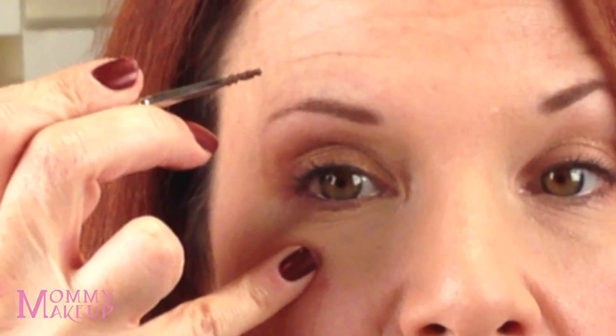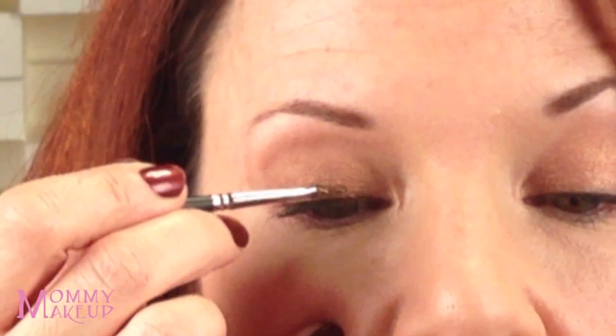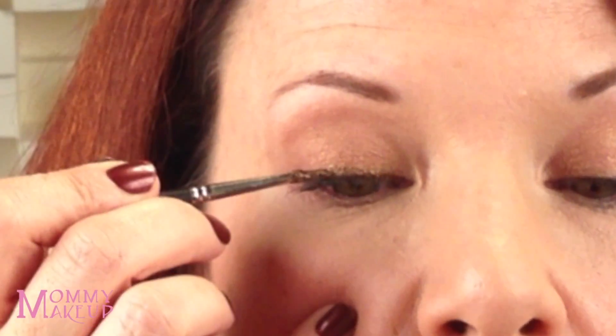Now we're going to take our Chocolate Sizzle Stay Put Gel Eyeliner with our Tackle on Pointy Definer Brush and go over correct application techniques. So I have my chin up and I'm looking down into my mirror. I hold my brush the way I hold a pencil, I put my pinky on my face, and I make itty bitty dashes and connect the dashes to form a line.